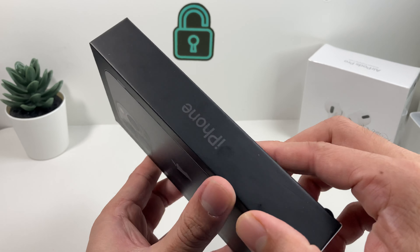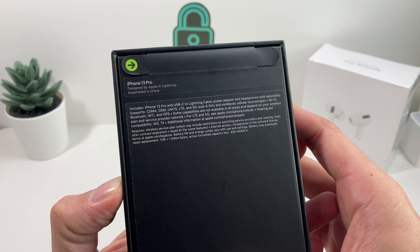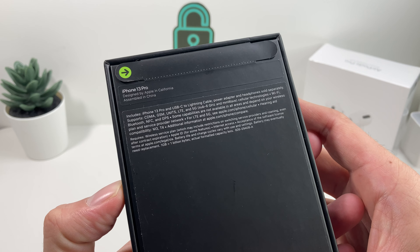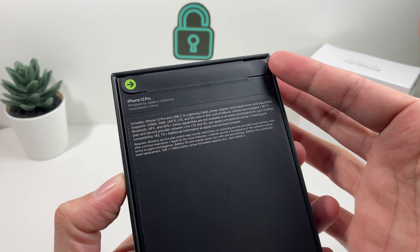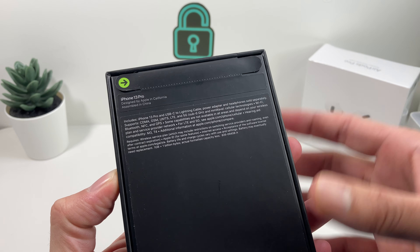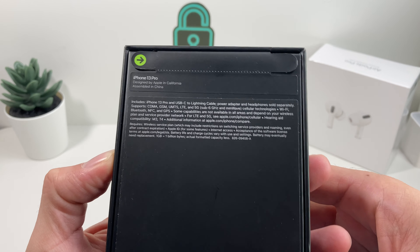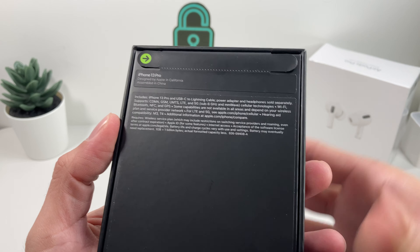The box is still slim like the iPhone 12 boxes are, and that's because there isn't much being included. You'll notice an update to the packaging — the boxes now have these paper strips. There's no more plastic wrapping, which Apple claims is their way to become more eco-friendly, or just be friendly to the earth.